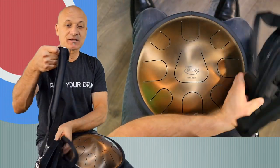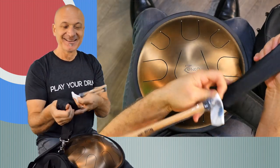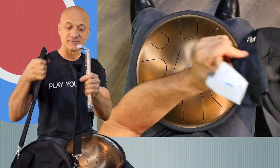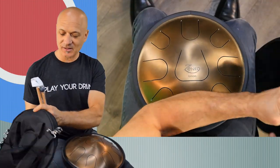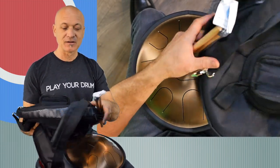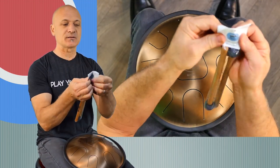Remember I said there was something about the strap — check this out. There's a stick holder in the strap on the side. I thought that's really great, because they're not going to fit inside here. They could, but they're straight and the bag is curved. So you get a stick holder area right there.